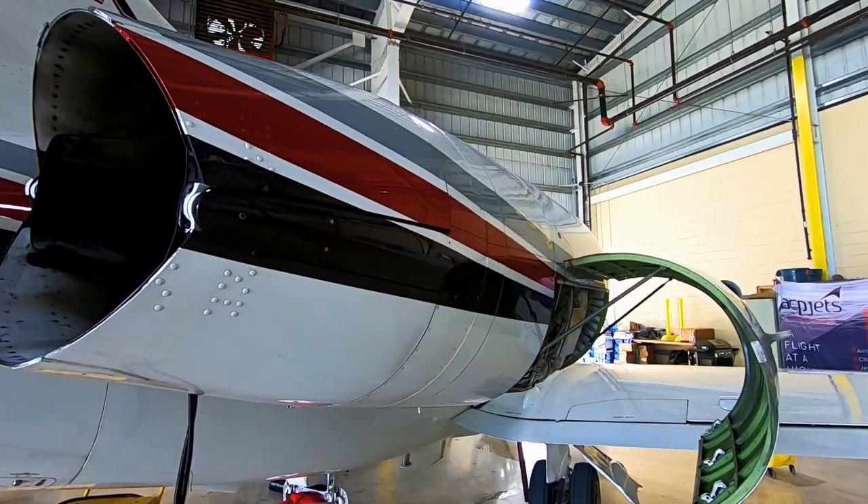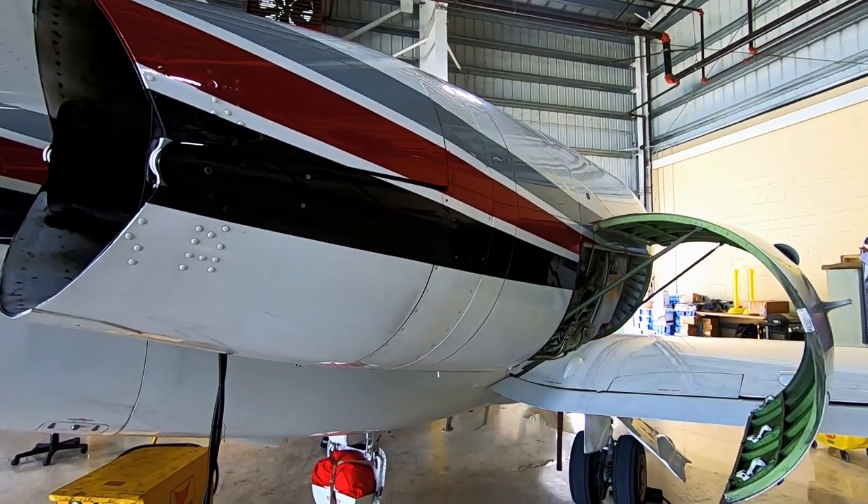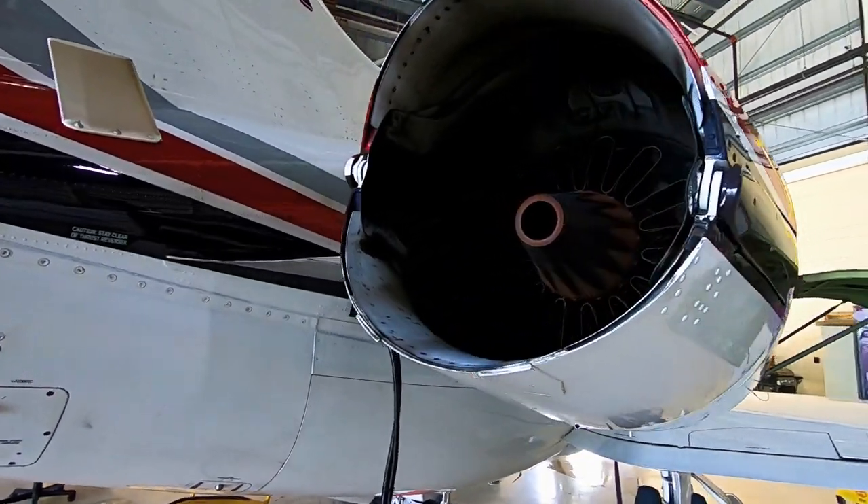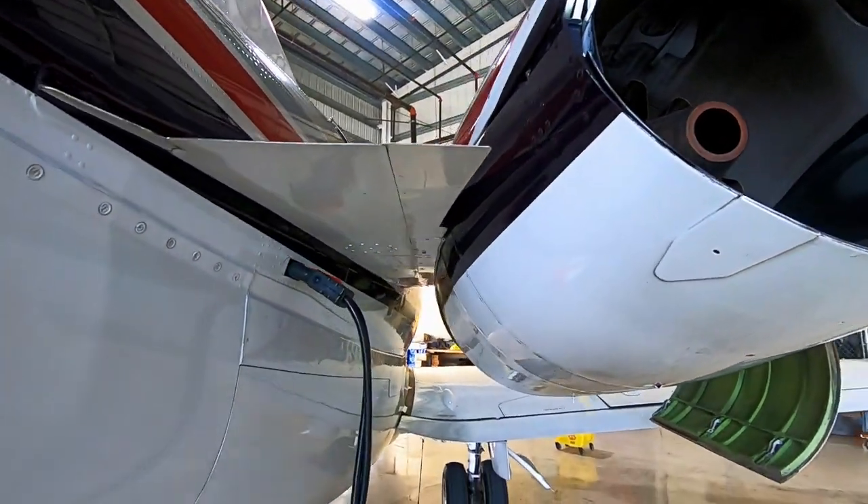And then of course the thrust reverser is the tail section back there — you guys have seen us work the levers on those. So that's about it — that's the engine on the Hawker. This is our 800 XP. They do vary just a little bit between the 800A and the 800 XP, and then of course the 900 XP has got a little more power to it.